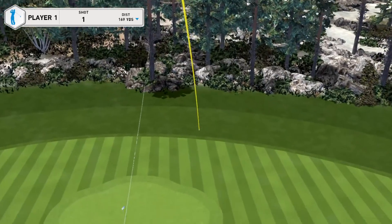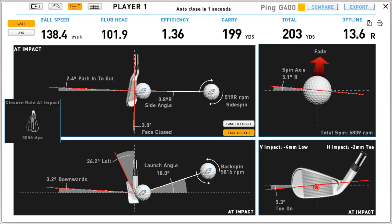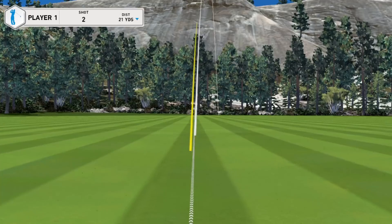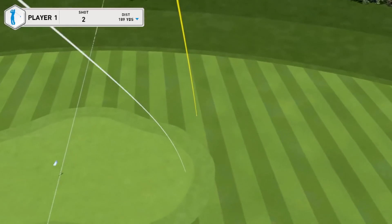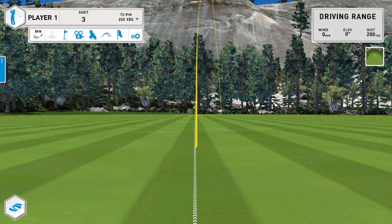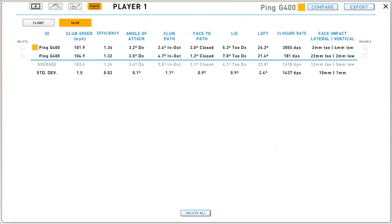First strike — good hit, but it's flying really low. A second shot — roasted that one, going a long way, a little on the toe but an acceptable strike. Interestingly, that toe strike went a little further. We probably lost a little spin — the face was a little shut, so less dynamic loft, which brought the spin down.